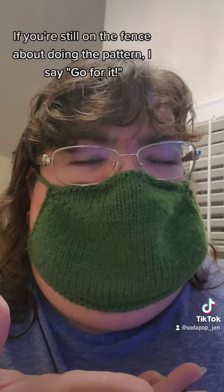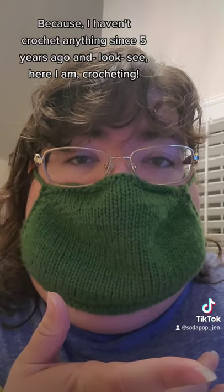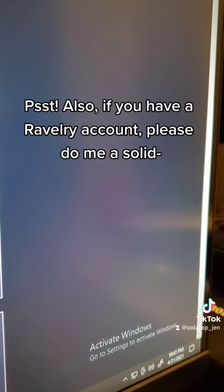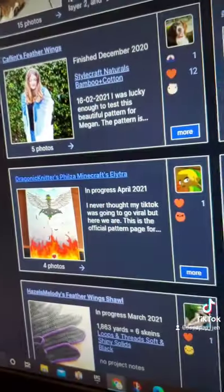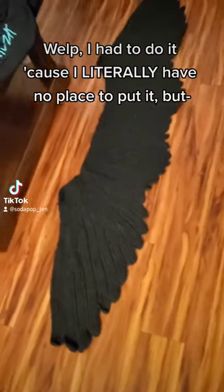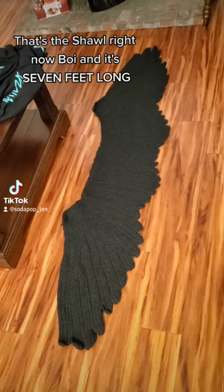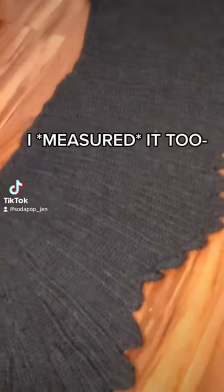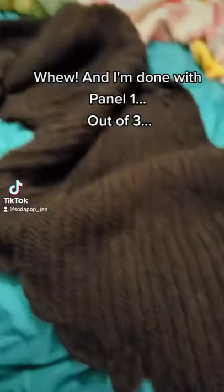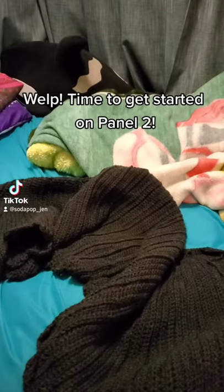If you're still on the fence about doing the pattern, I say go for it — I haven't crocheted anything since five years ago and look here I am crocheting. Also if you have a row right now, please feed my project. I literally have no place to put it, but it's seven feet long — I measured it. And I'm done with panel one out of three. Time to get started on panel two.